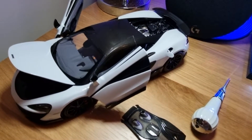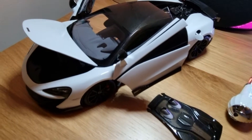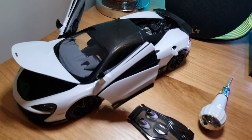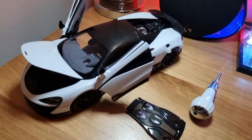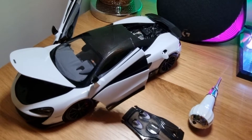Hello and welcome back to my Diecast Collector channel. In this video I'd like to show you this amazing McLaren 600LT from LCD Models. This is another one of those premium models that they made, and they come in three different colors: white, orange, and light blue.